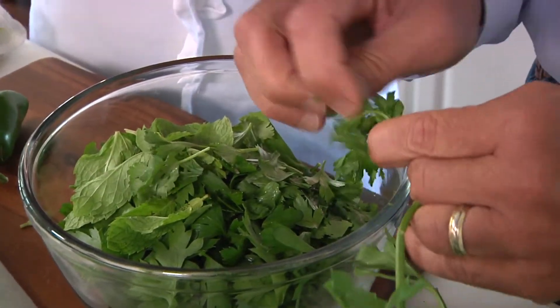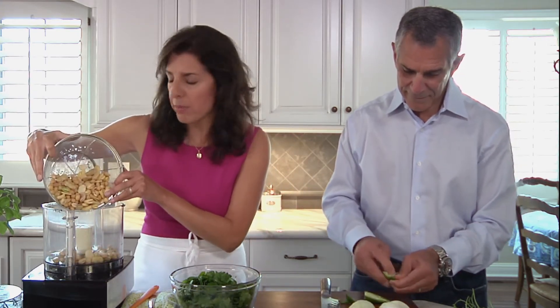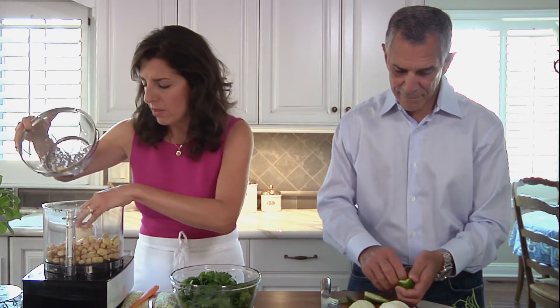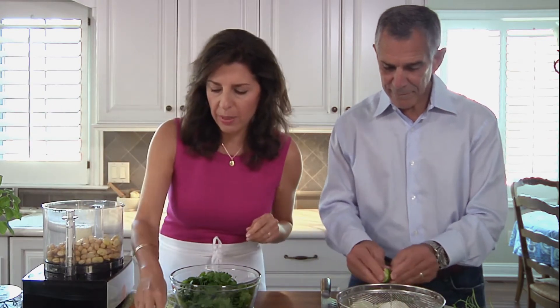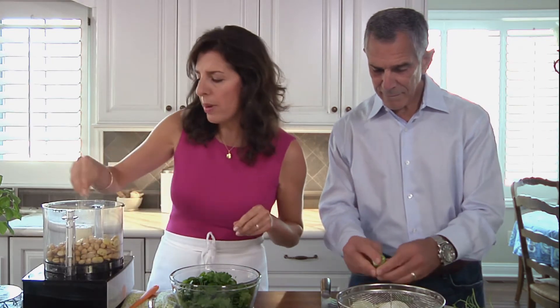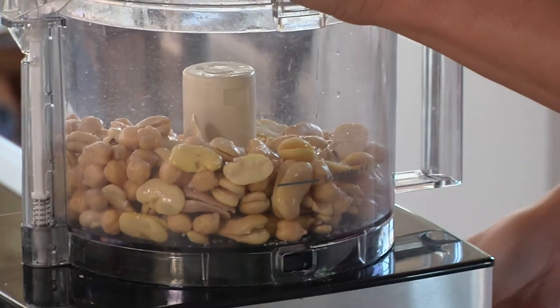We have picked all of the herbs and we're just going to process everything — this is very, very simple. The chickpeas and the fava beans, fully drained, and a pinch of salt — it's really about a teaspoon. Process that to a coarse crumb.